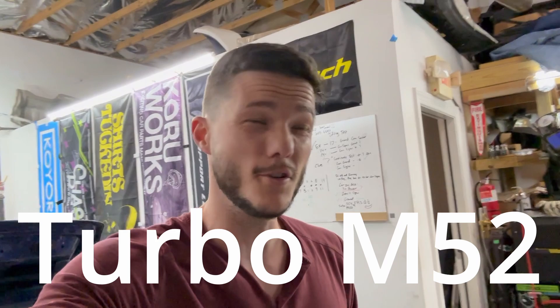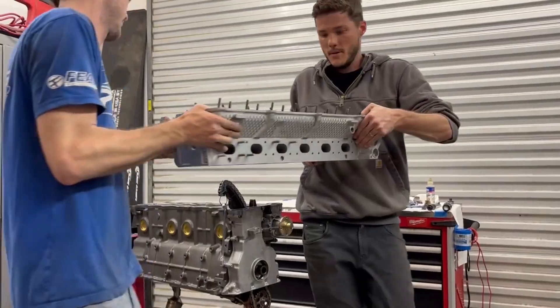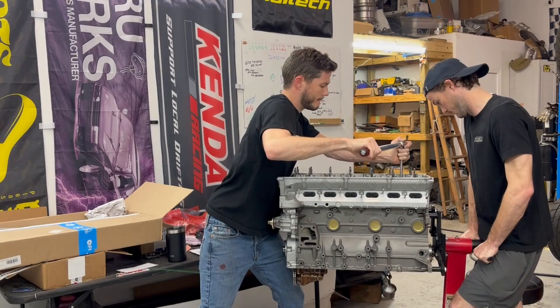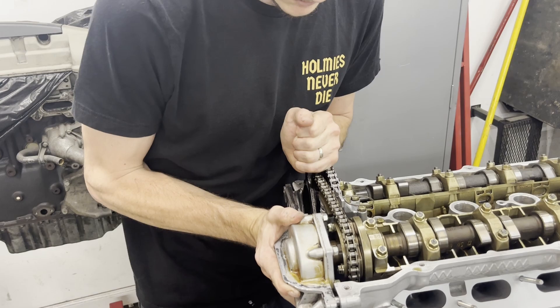Hello and welcome back to part three of my best value turbo M52 build using my favorite combination of aftermarket and OEM parts. Today we are going to go ahead and throw on the Athena cut ring head gasket, then drop the head on and torque it down. Once that's done we will put in the custom cams and time them, then throw in the vanos.